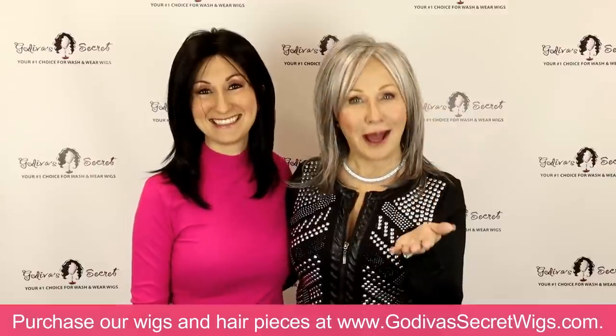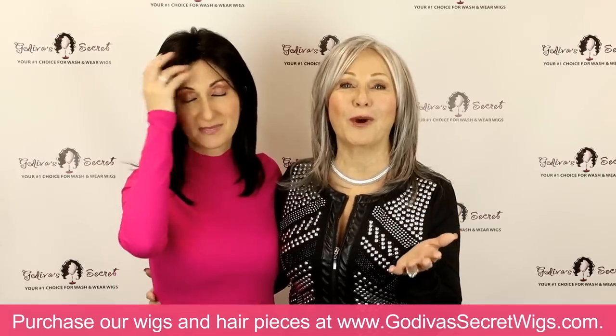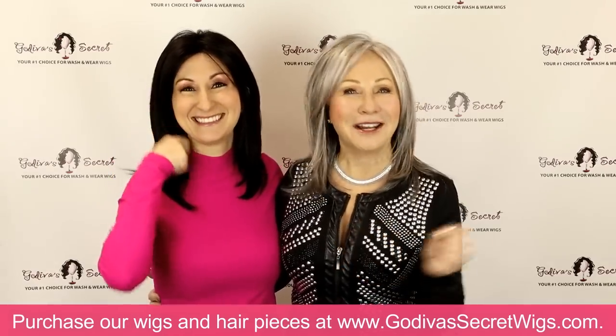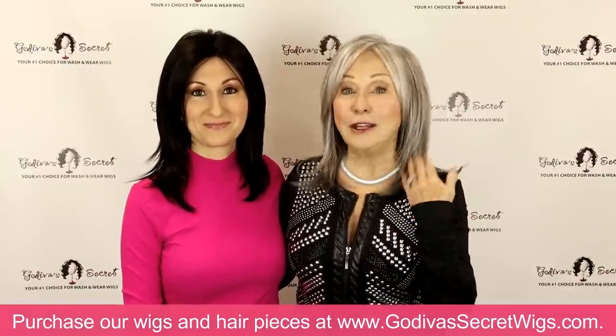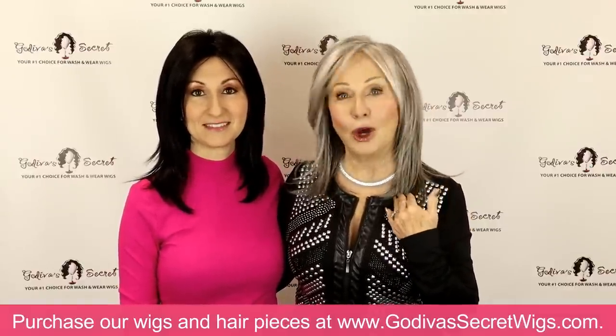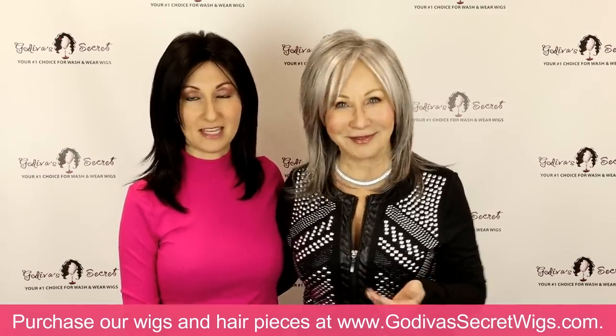Please grab a pen and paper. That's how our videos are so helpful to our clients — you can make a note of the colors you love or the styles. And if you're not loving this style, know that many of our other wigs come in the colors we're showing you.